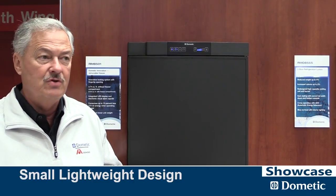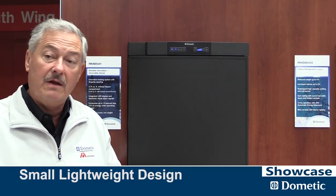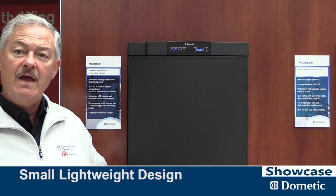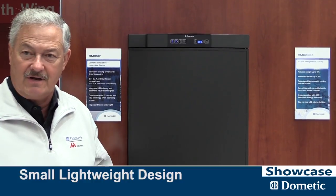It's used a lot in tent campers, it's used in truck campers, and those small entry-level trailers. So it's a great product to have. It's weight conscious and size conscious.